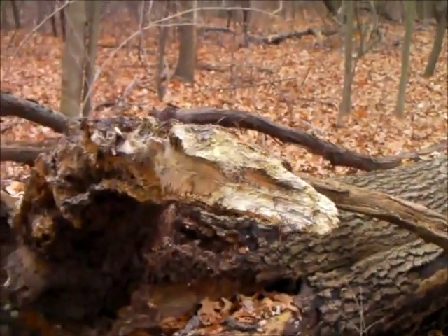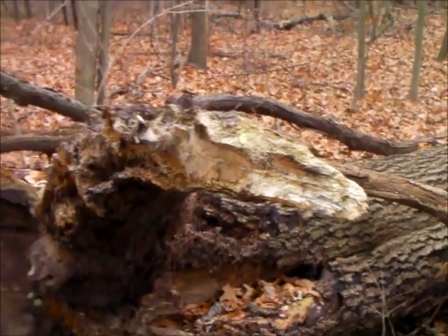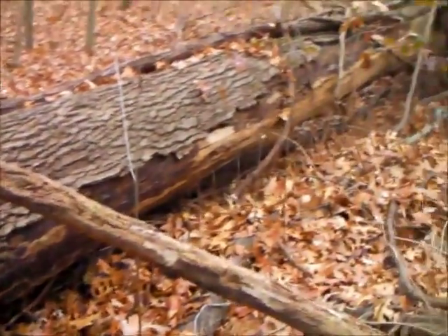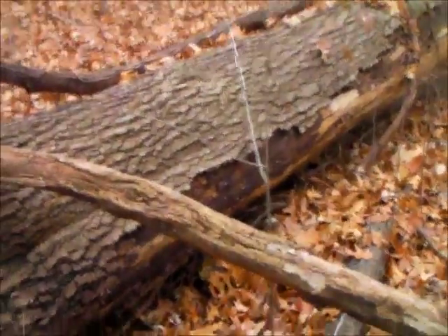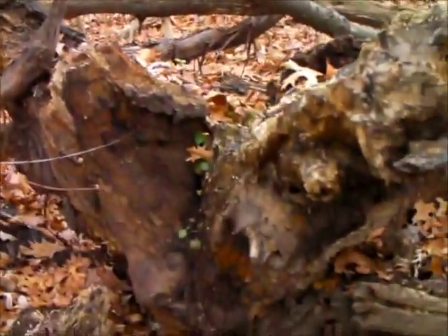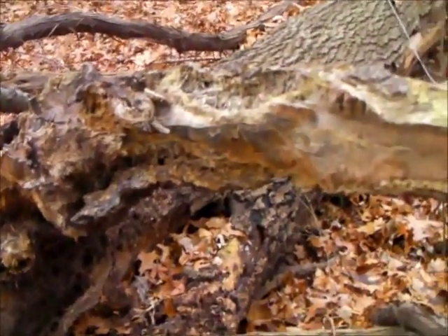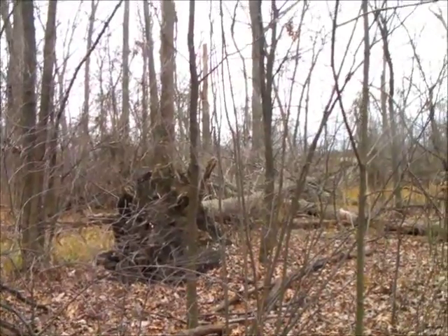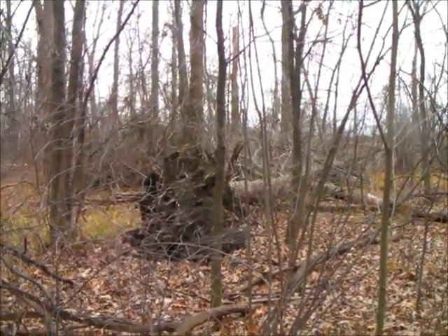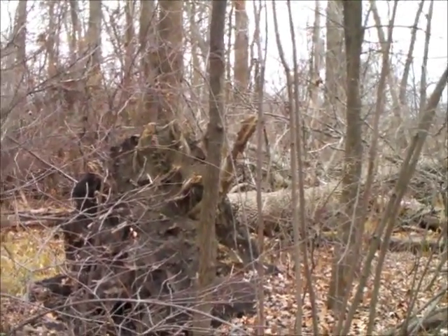Ash is a good tree to make a spindle out of, but a trick that Ranger Joe taught me is to look at the roots. Ash itself would be too hard to use as a hearth material — it's good for a spindle — but the roots are typically much softer. A fallen ash tree that has taken its root clump with it is a much better situation.